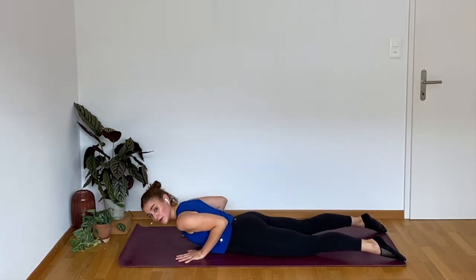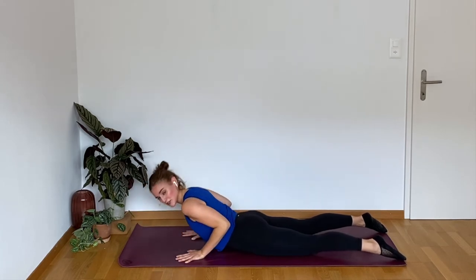This is where I'm feeling it for sure. What about you? This is the moment where I'm like, do we really have to keep going? But yes, we do. That's the single move challenge. Should be hard.